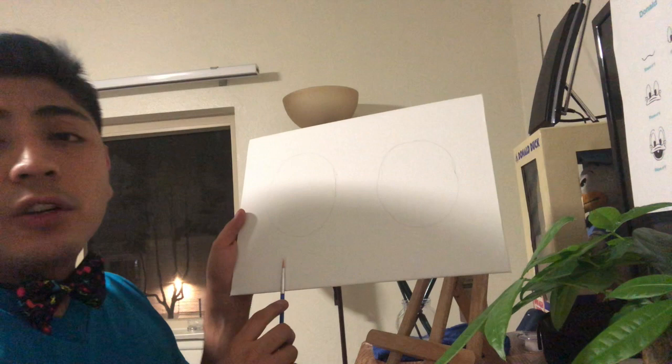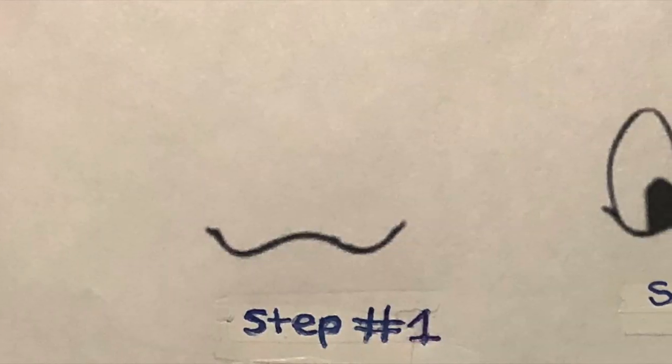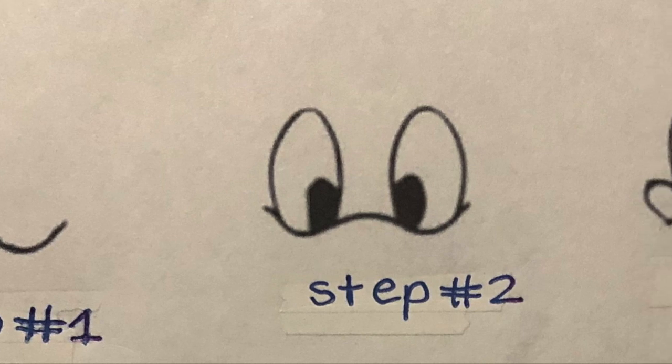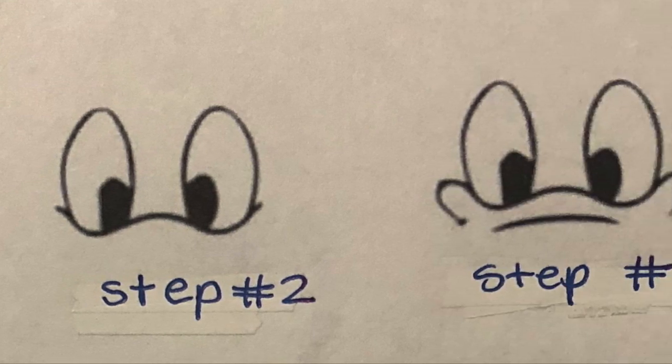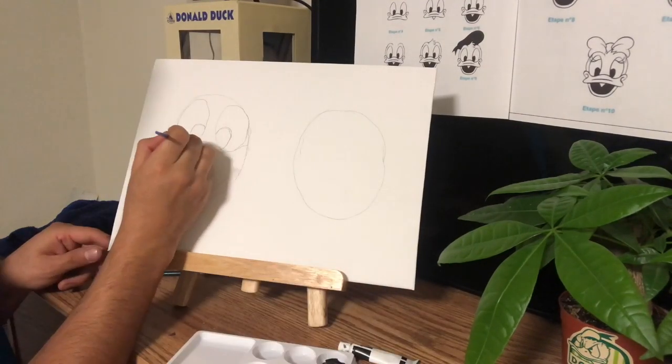I'm going to do Donald Duck on one side and Daisy Duck on the other. We're going to start with three steps. Draw a curvy line with two pockets to hold two eyes. Finish drawing the eyes and darken the middle part of them. Under the eyes, start drawing the beginning of a beak.